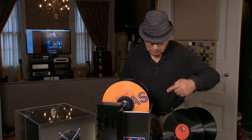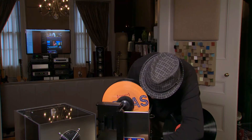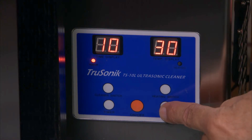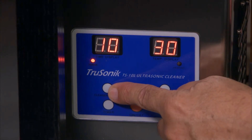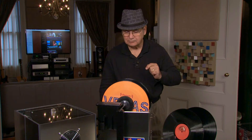Now we're going to turn it on. We like to set our timer for 10 minutes. This side of the control panel is for the temperature — it is in centigrade — and I usually bump that up to 40 degrees centigrade. This will turn on the ultrasonic part, and we're cleaning. This would be a good time to take a break and maybe go in the kitchen or the bar and fix yourself a drink. Congratulations — you've gotten this far. You're cleaning records ultrasonically.